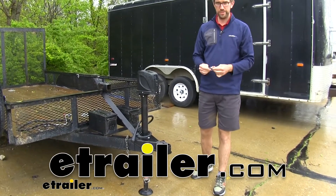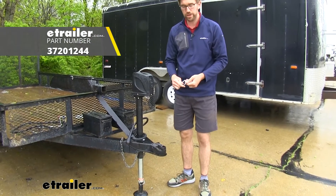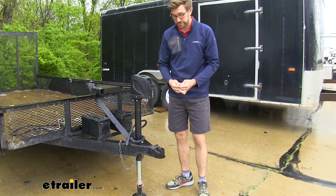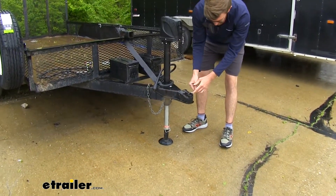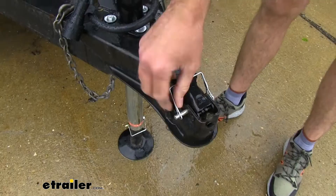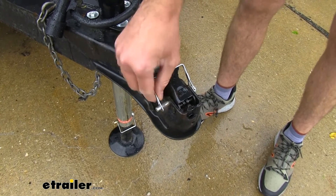Hey guys, Zach here at eTrailer.com, and today we're going to be taking a look at a snapper pin. This is going to be a really nice solution if you've lost or misplaced yours, or if your trailer just didn't come with one. This is going to slide in, latch our coupler on, and make sure that it's held in place so our coupler doesn't come loose while we're going down the road. It's going to be a really nice safety feature.